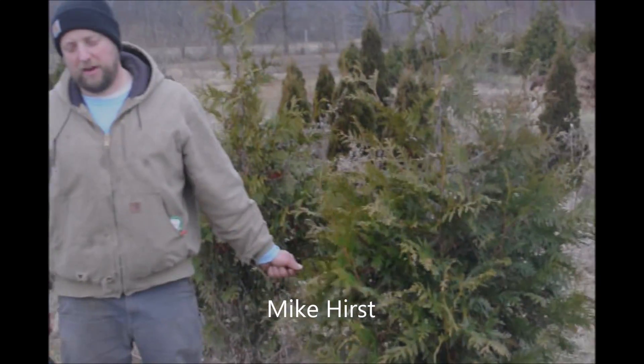This is a Green Giant Arborvitae and I'm going to trim this tree today to show you how I do trimming of Green Giant Arborvitaes.